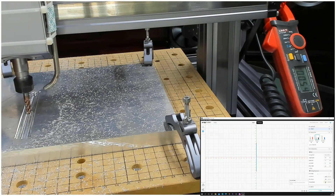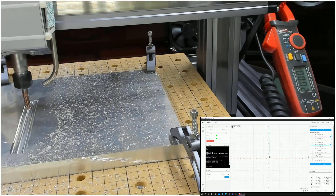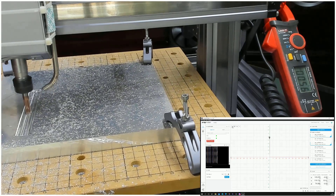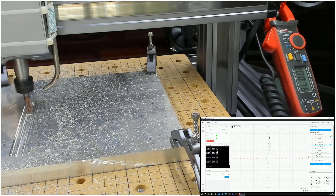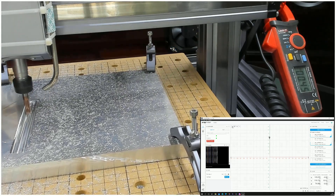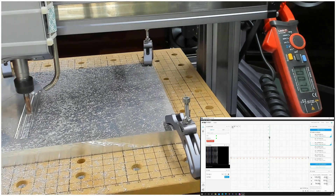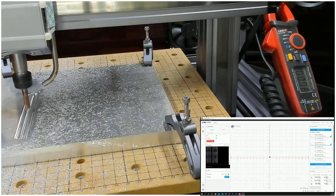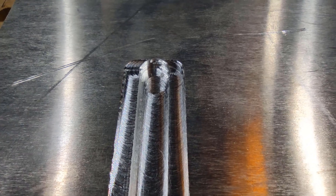I will not make more tries with the Luban software because there are so many settings we cannot fine-tune the results with. I will use Fusion 360 for the next try and let's see what we can do with Fusion 360 to optimize the milling.